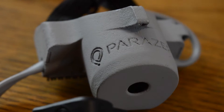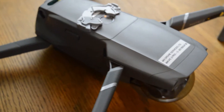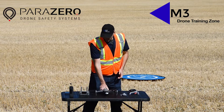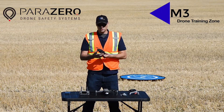We have the parachute recovery system, we have the transmitter which will go with that — we'll show you how to set everything up in another quick video. We also have the DJI Mavic 2 Professional and the remote controller for the Mavic 2 Professional.